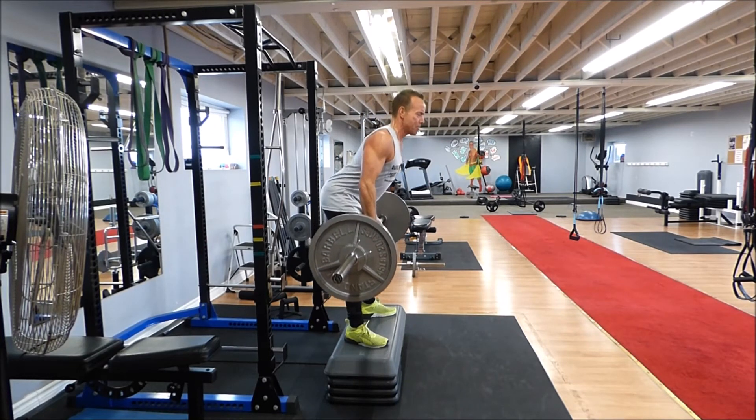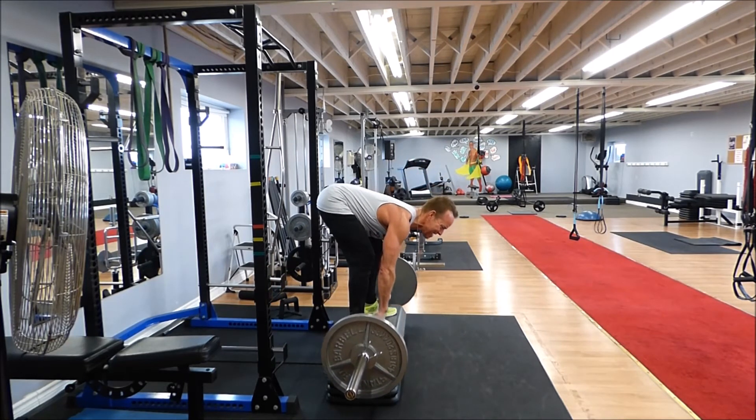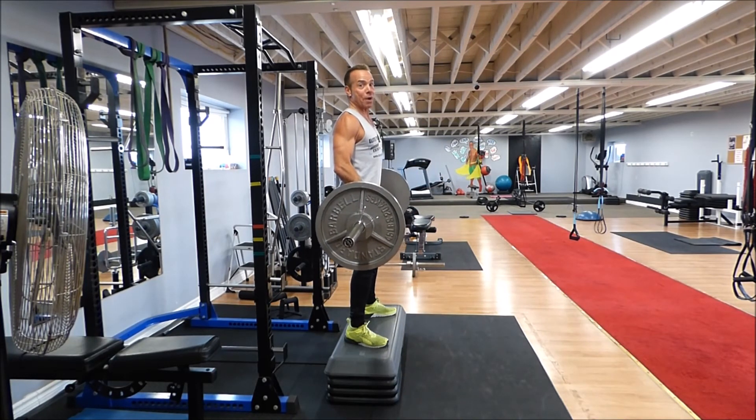And lower — butt back, weight in the heels. Down, down, down, up, and thrust. Repeat for one minute.